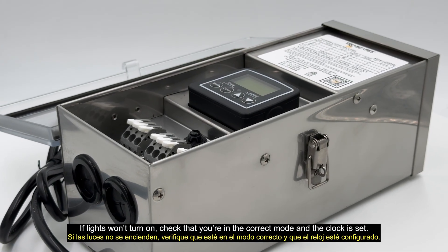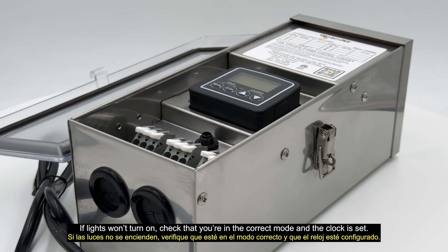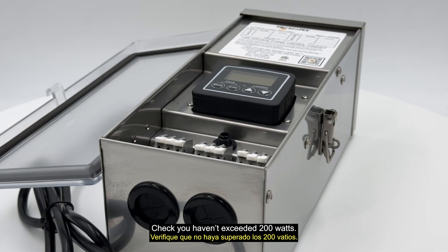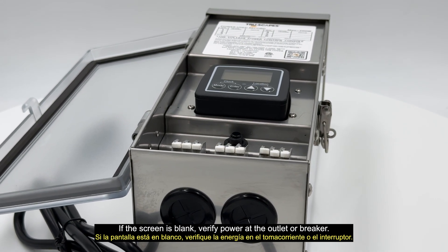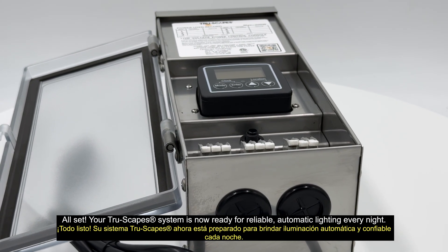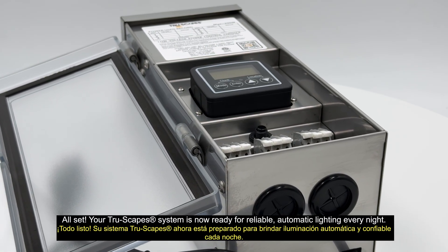If lights won't turn on, check that you're in the correct mode and the clock is set. Make sure terminal screws are tight and wires are secured. Check you haven't exceeded 200 watts. And if the screen is blank, verify power at the outlet or breaker. All set — your Truescapes system is now ready for reliable, automatic lighting every night.